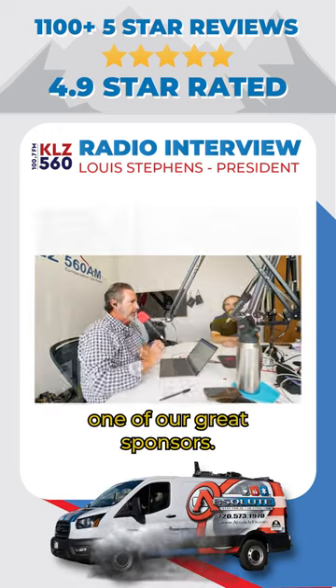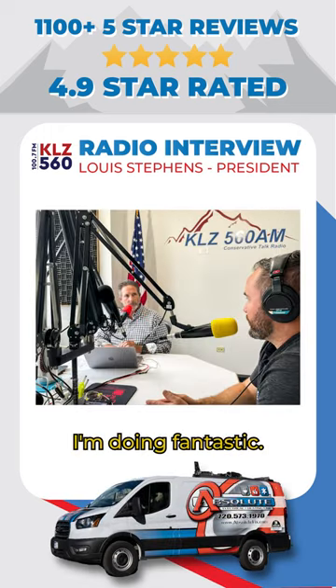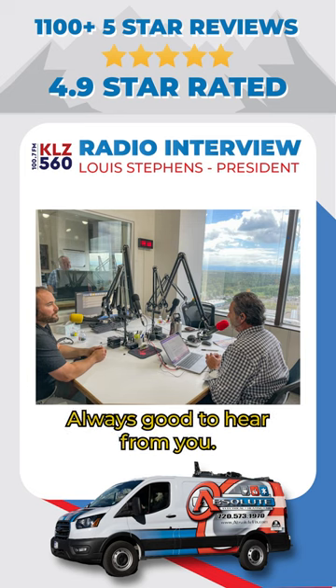Lewis from Absolute Electrical joining us right now, one of our great sponsors. Lewis, how are you, sir? I'm doing fantastic, John. How are you doing? Doing great. Always good to hear from you.